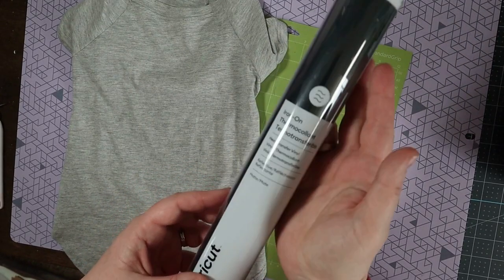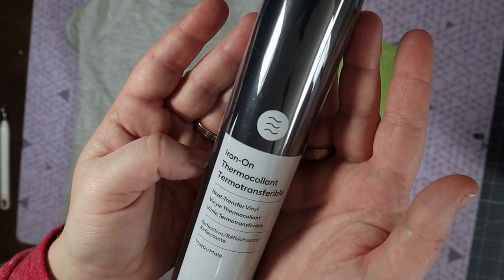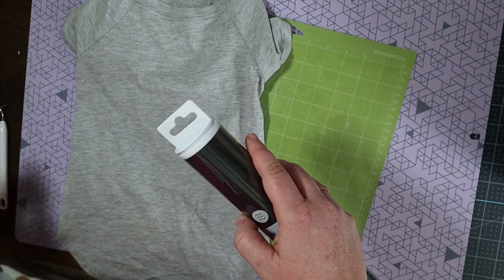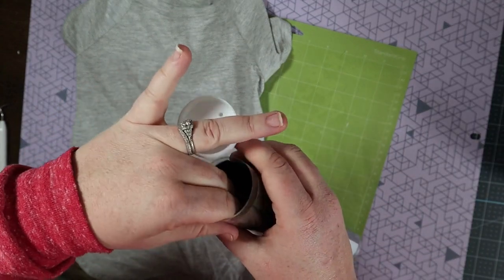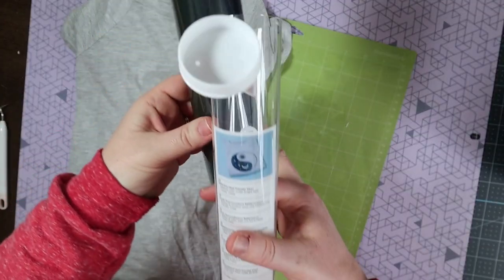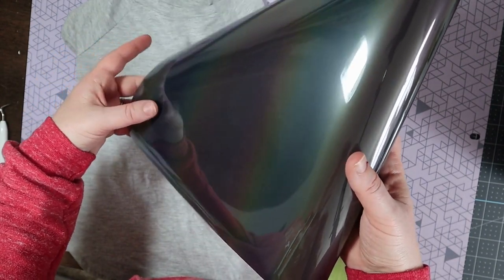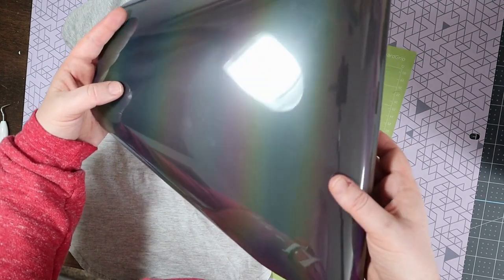This is what the iron on looks like in the tube. It does not look very reflective right now — almost black. Let's open it up to see it a little better. Now I can see a little bit of that reflective property to it. Still not all that bright, but let's make a project and see how it looks.